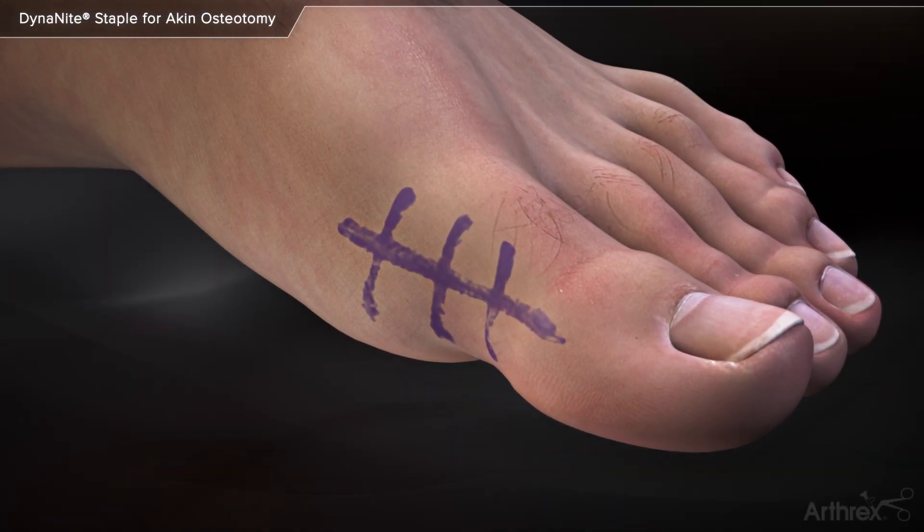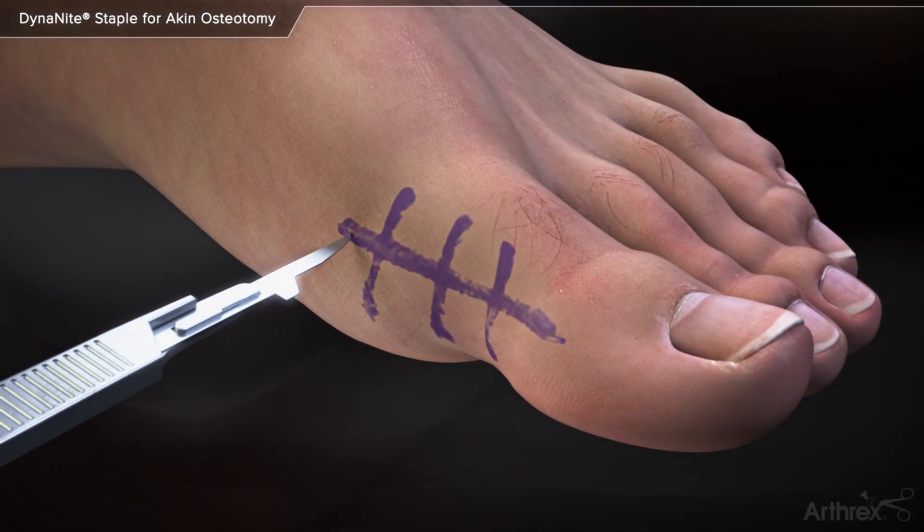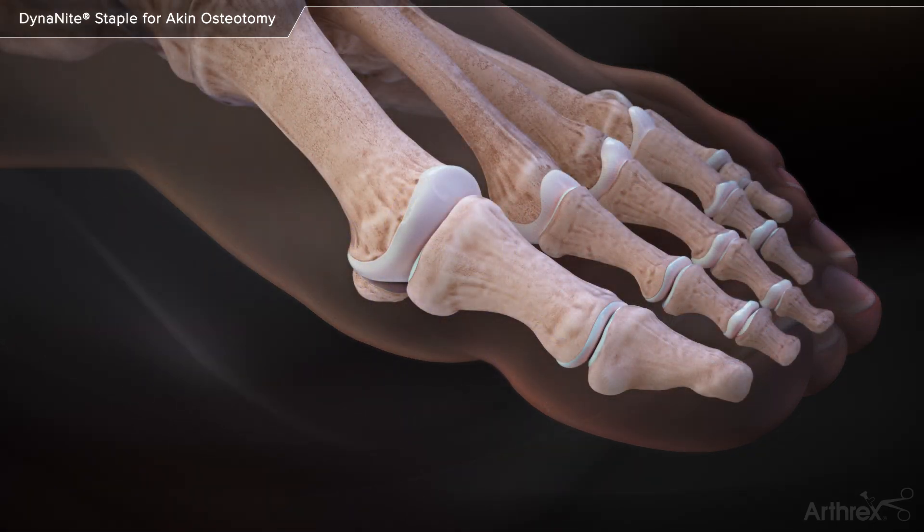Dynanite staple for Aiken osteotomy. A linear incision is made horizontally over the proximal phalanx of the great toe.